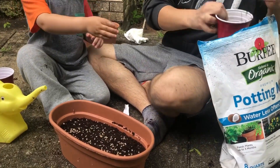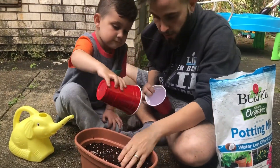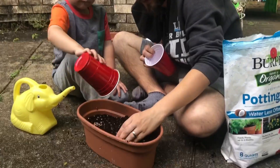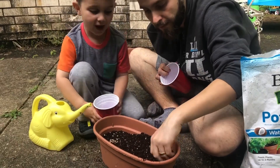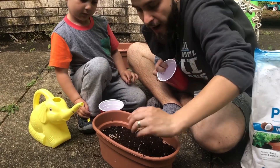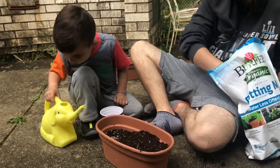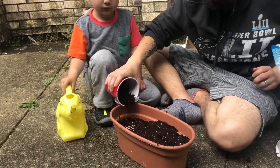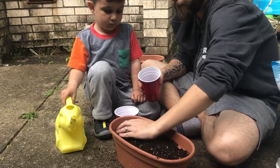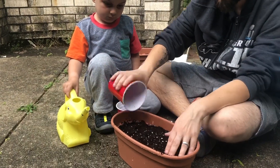Don't forget to subscribe to my channel if you enjoy my videos — I appreciate all the support. Thank you so much for watching. I thought this would be a nice springtime video; I do love planting, it's so much fun, and it's fun to do with your kids when they're young because they enjoy it and learn from it. My husband and Matthew are just finishing up spreading the soil on top of the seed, which is a good way to help them grow. Then Matthew's going to add a little bit of water and that's that — give me a thumbs up if you enjoyed this and I'll see you guys again soon.